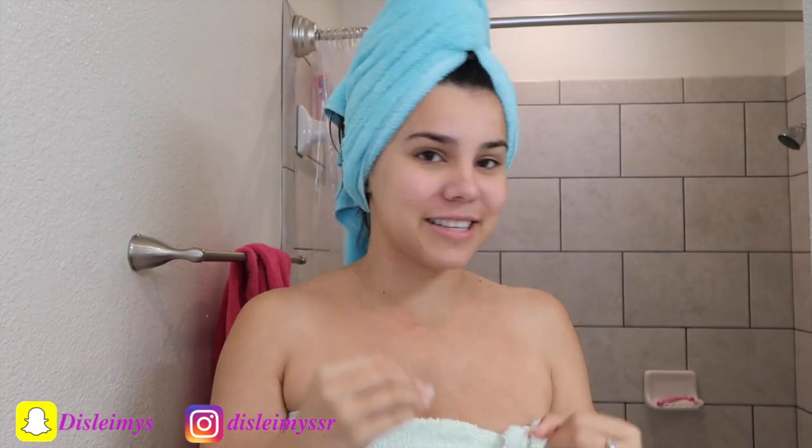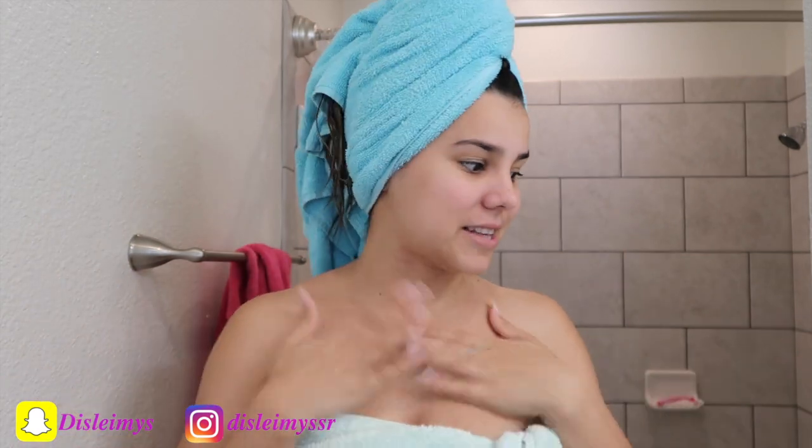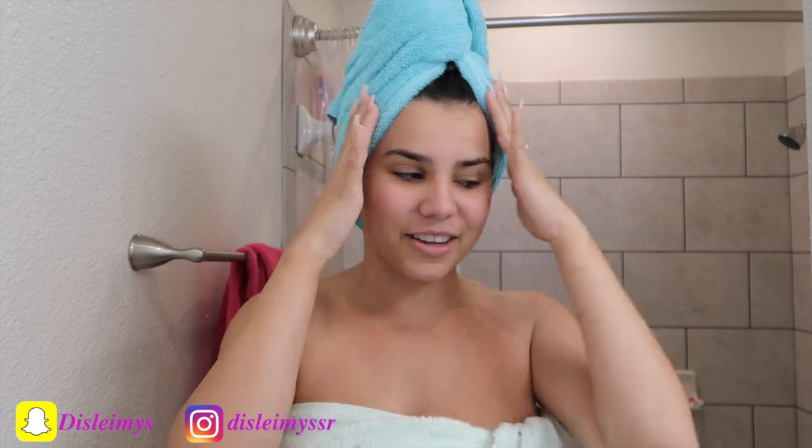Okay guys, so I literally just got out of the shower. This is seriously the most requested video — you guys keep asking me how I curl my hair, what I use for my hair. All my comments are about my hair, so I want to share exactly what I do to keep my hair like this.